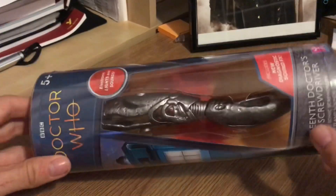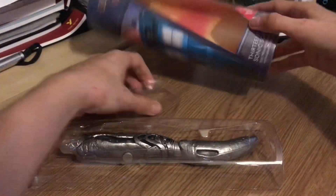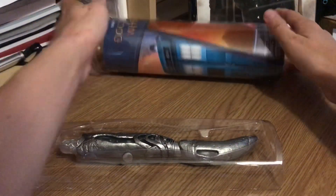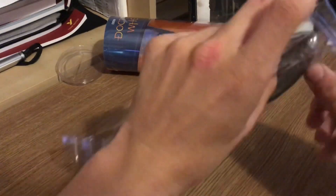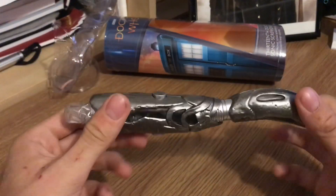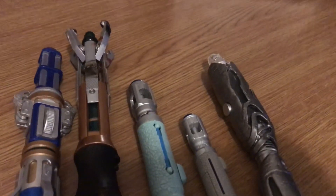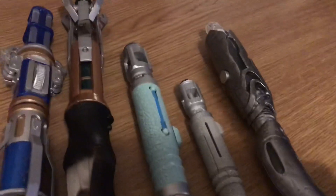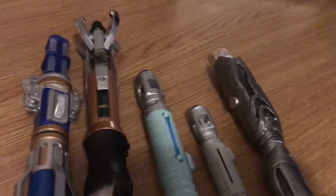Opening the toy itself, all I did was cut along the top and there's a nice poppable lid, so if you wanted to you could display the Sonic in the box — taking off the lid and then putting it back in. You have to pop it out of this little plasticky thing, and then you have your Sonic. Doing a size comparison to the others, it's sort of in the middle — the Tennant one is smaller and the other two are much, much bigger.